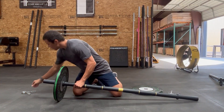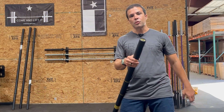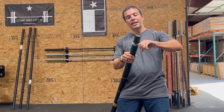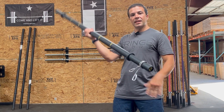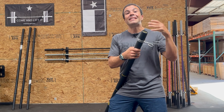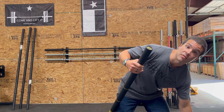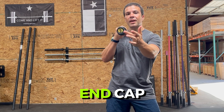The next thing is that we have a bar that standard collars will fit on. The origin of axle bars is just pipe from the store, and collars don't actually fit that pipe because it's slightly off the proper diameter. But here, standard collars fit right on. For a standard axle bar, you'd have to buy additional collars that only fit that bar — but with El Gordito, you've got a regulation diameter so your regular collars work.